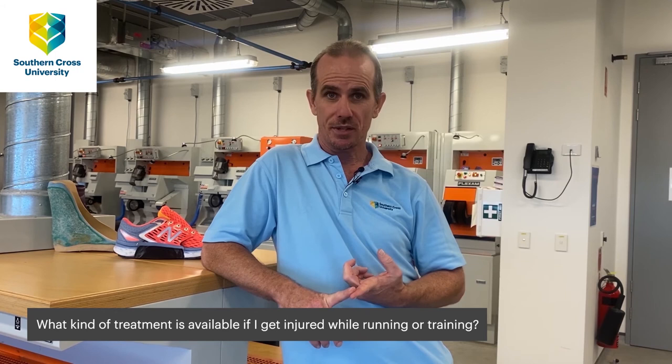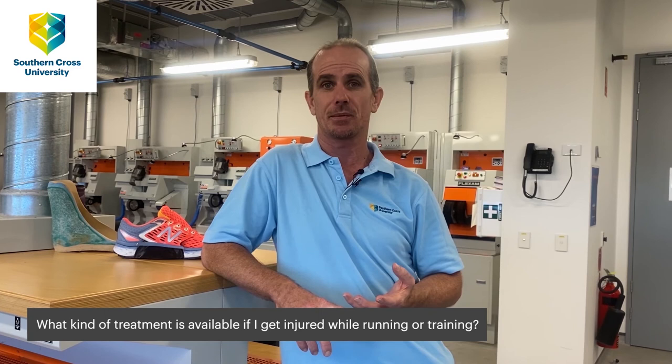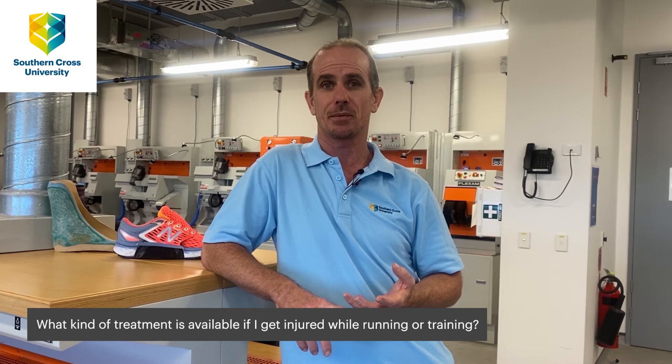If you do get injuries, we have a health clinic here at Southern Cross University offering podiatry, pedorthics, and osteopathic services, among many others. Please feel free to come and see us — or obviously you can see your local GP or local health practitioner should you need to.